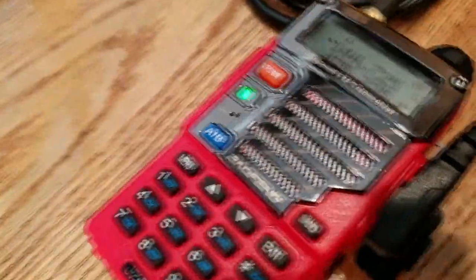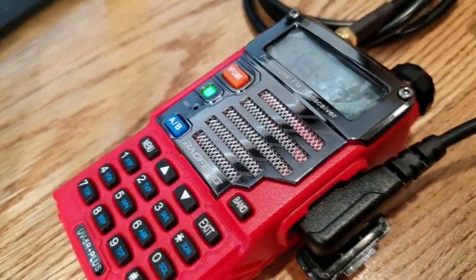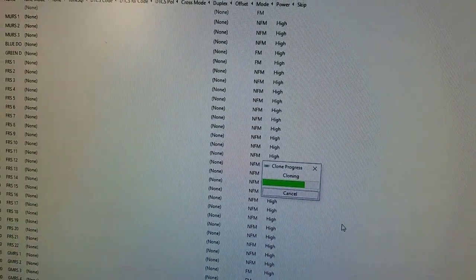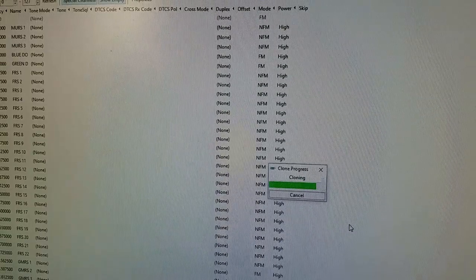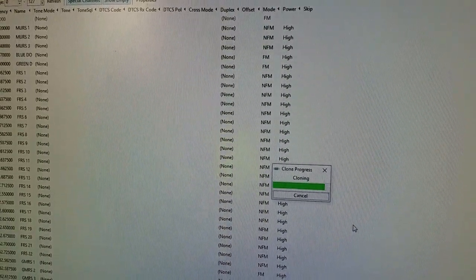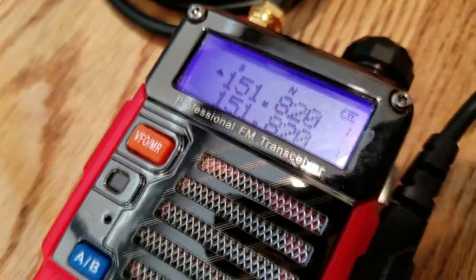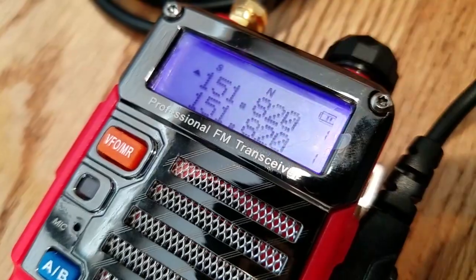Right now we are cloning from the software to the radio. This takes just a minute. We are now done cloning. The radio is going to do a reset. Now what we have here are frequencies — 151 on channel one, just like we have up there on the software.